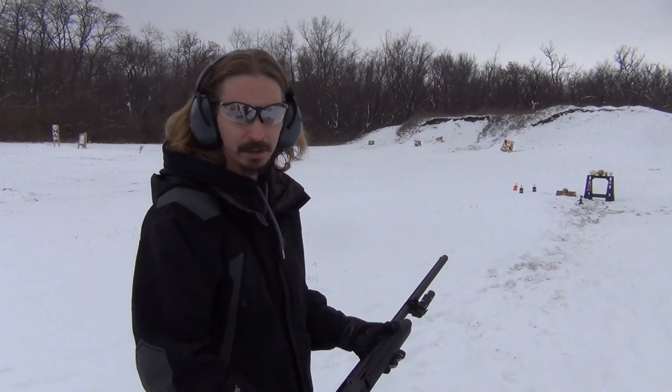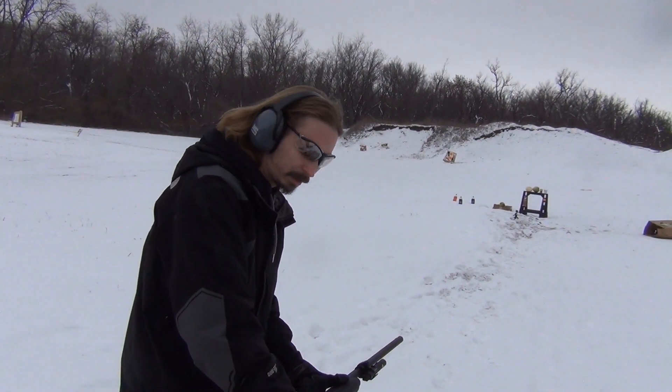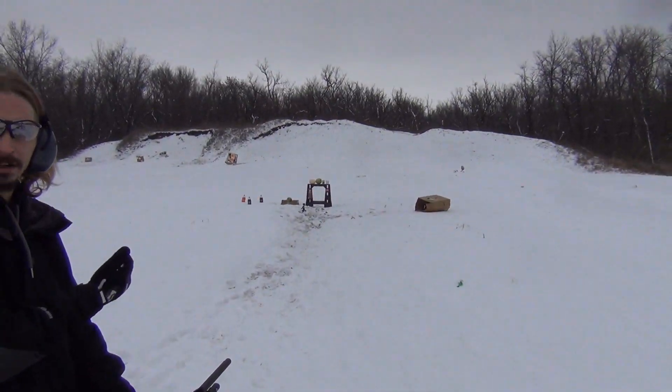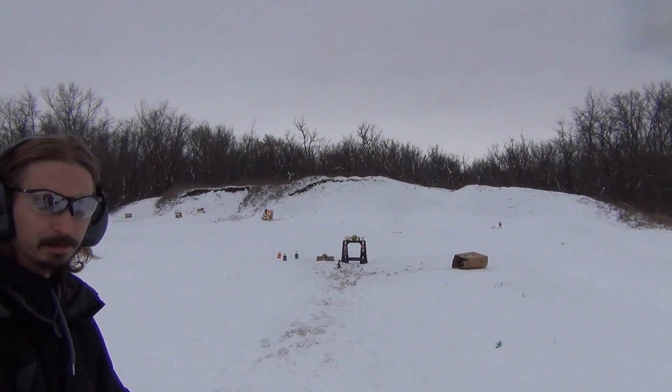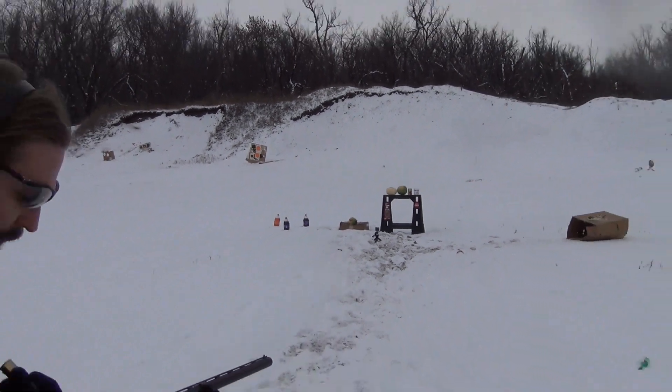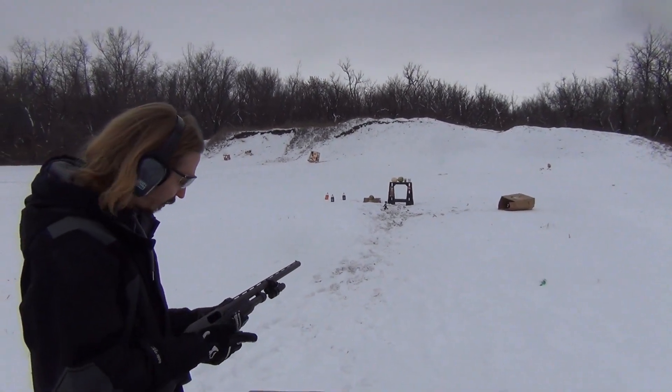Alright guys, I'm out here with my Remington 870. First time I've got it out, I'm going to be shooting it here. We got some Remington slugs, and we set up some fruit, some pop bottles, so we're going to try to hit those. We'll get some slow-mo and see how that looks. These are 2 and 3/4 inch slugs.